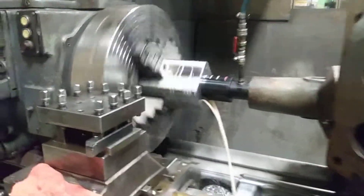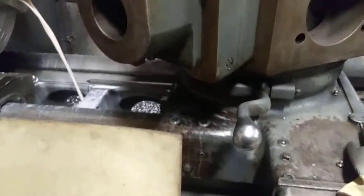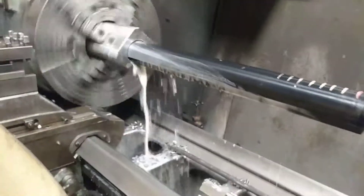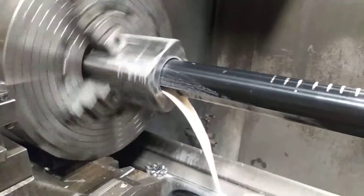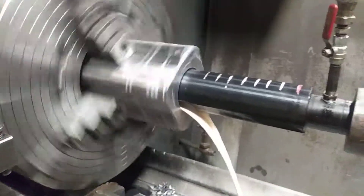This lathe has a powered turret, so you can see it's coming up to the line. I've got to clear out the chips, so I disengage the feed and bring the bit out, let the chips clear, bring it back in and jog it in. We don't want to ram this sucker home.